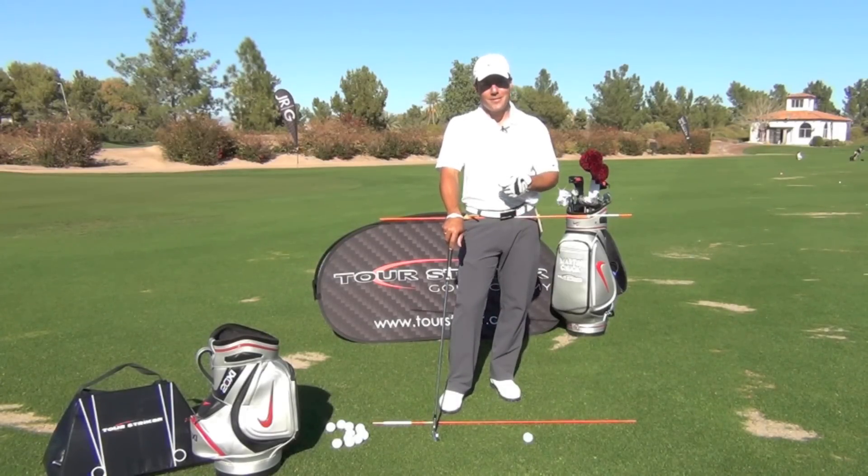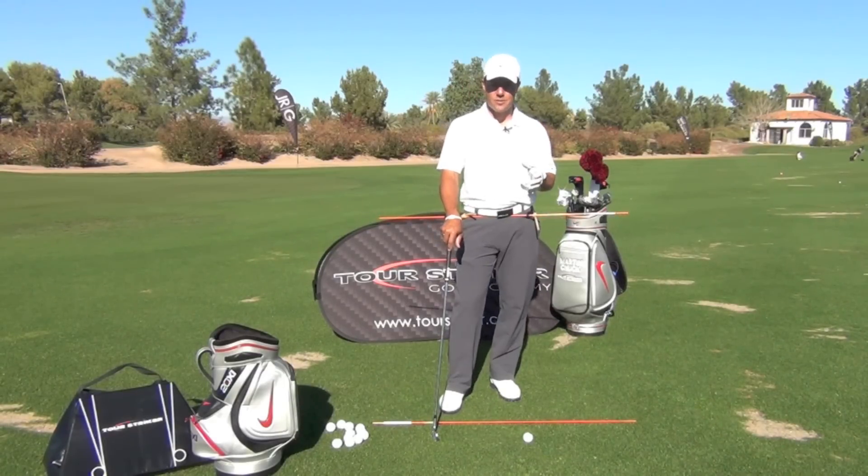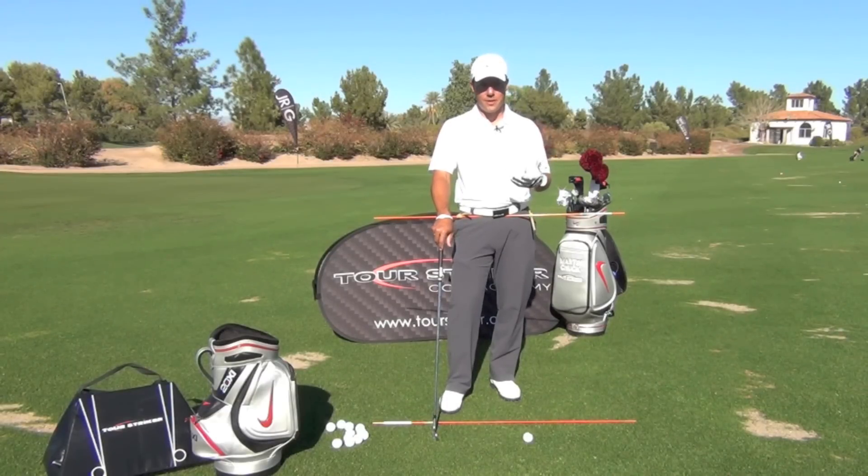We're going to do some slow-mos and some down the lines. I really hope it helps you out. Everybody said, how do you sequence your downswing? So let me share my thoughts with you and what I do to sequence my downswing.